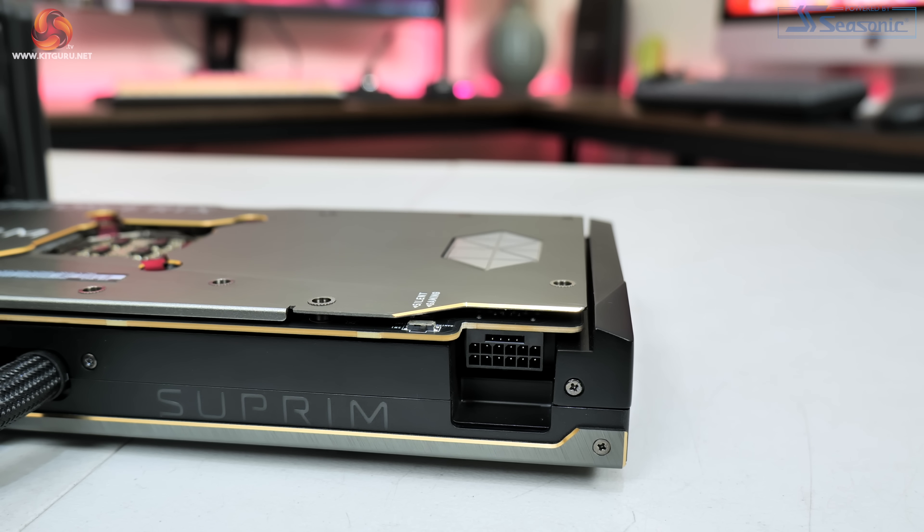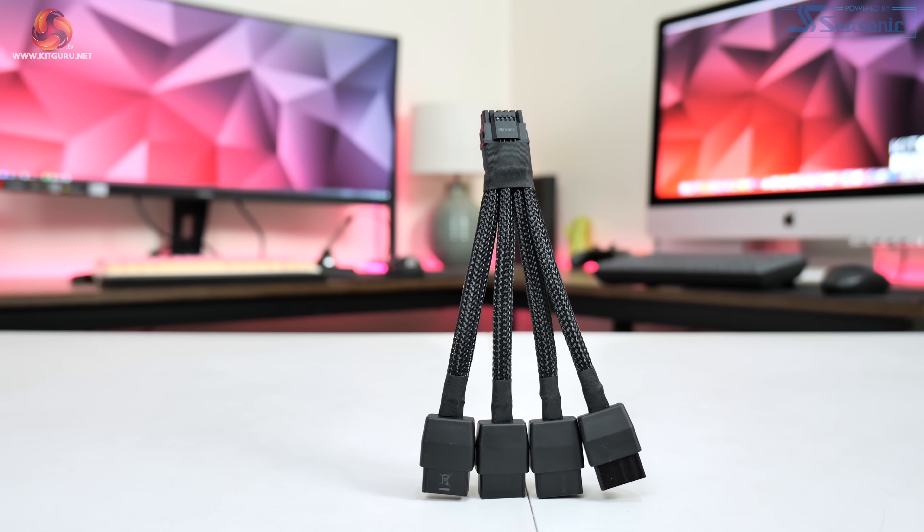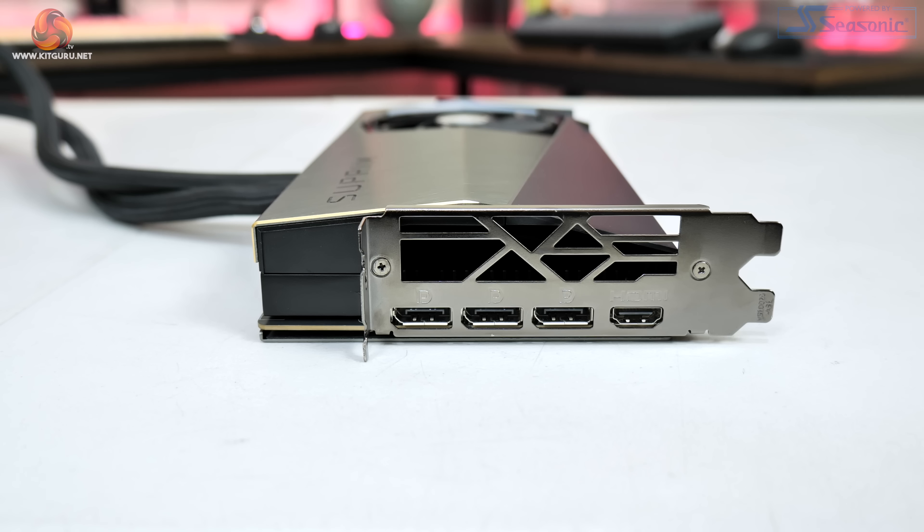The power connector is the new standard 12VHPWR, and MSI does actually include a quad 8-pin adapter in the box. We can also see standard display outputs with three DisplayPort 1.4 and one HDMI 2.1.